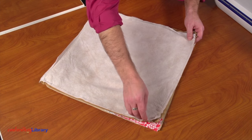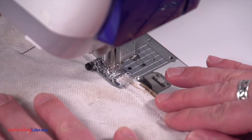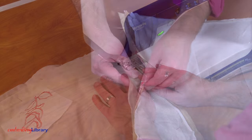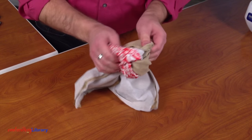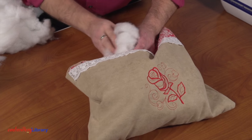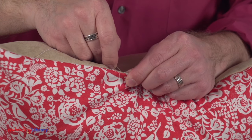Align the front and back of the pillow together, right sides together, and pin. Sew a 1½ inch seam along the raw edges, leaving about 5 inches open along the side. Turn the fabric right side out and add the filling back inside. Use a needle and thread to hand sew the opening closed.